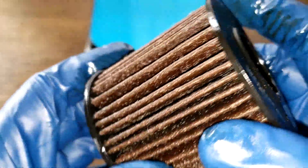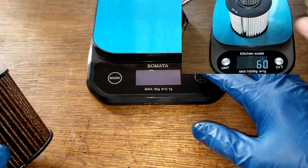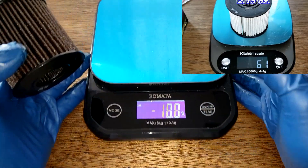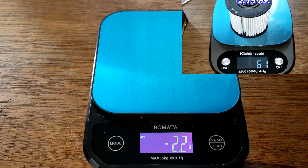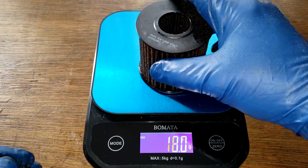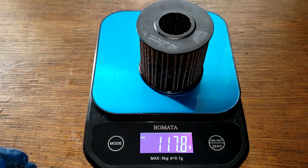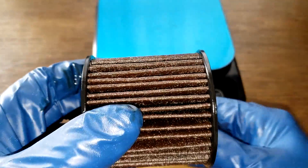I opened up one of these filters a few months ago that was new, so I'm going to take the weight of this used one. The new one weighed 61 grams. Let's see what this used one weighs — 117.8 grams. So you can do the math — it's a lot more weight to this used filter.